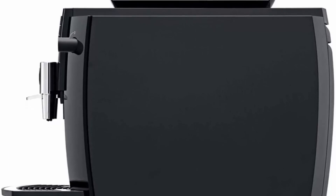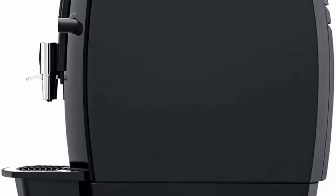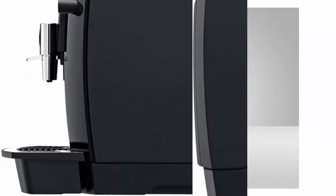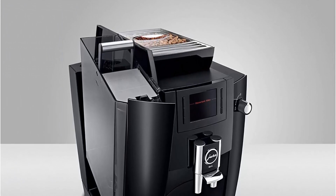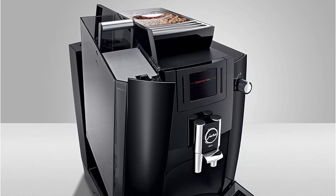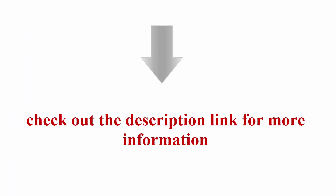The modern TFT display makes operation simple and easy to use, even for inexperienced users. The WE6 offers eight different specialties — Jura has perfected the complete brewing process for short coffee specialties, making them to professional barista standards every time. Check out the description link for more information. Thanks for watching — please like and share, and don't forget to subscribe.